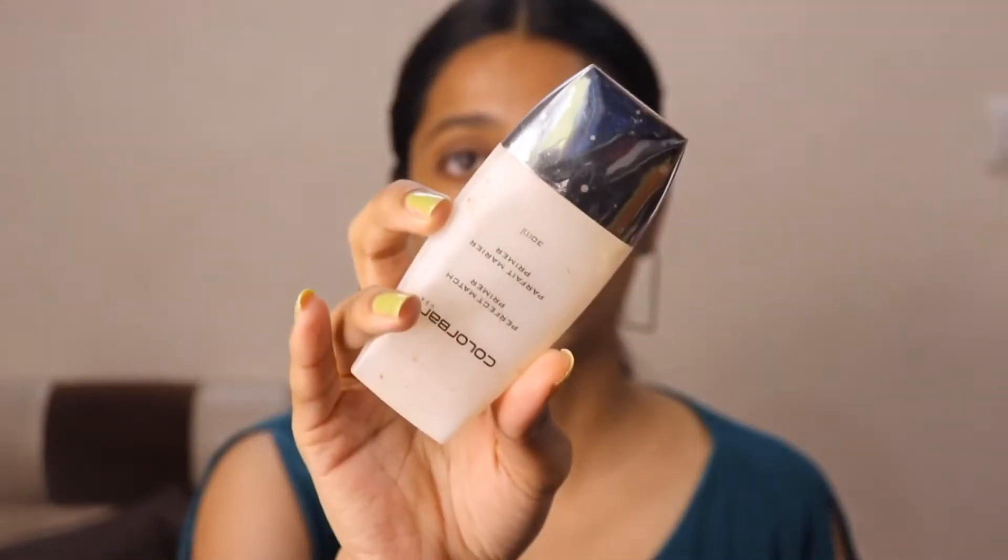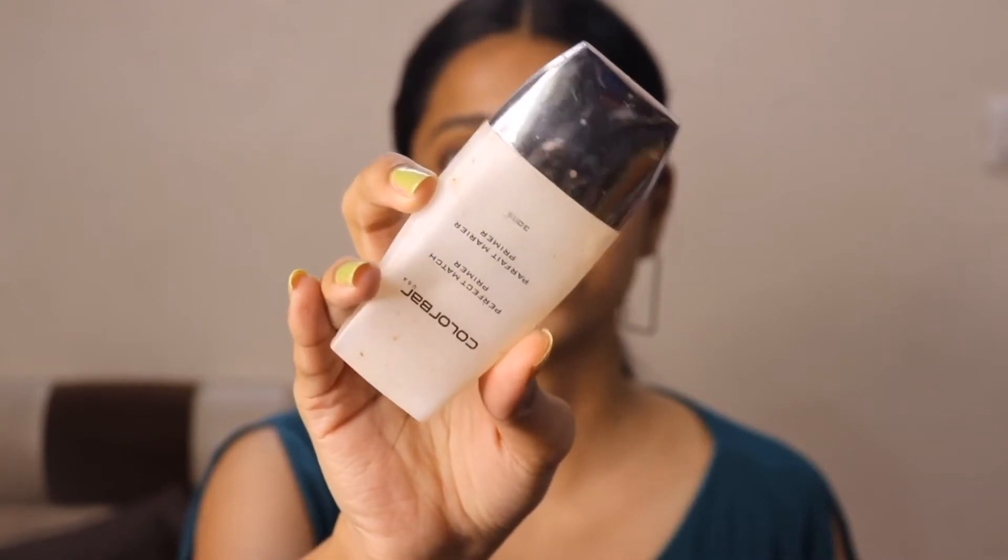Now I'm going to take this Color Bar primer. This is a silicone base primer used to minimize the pores. I apply this primer only in my T-zone.